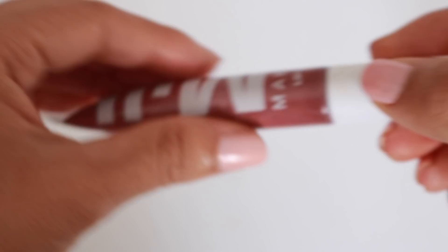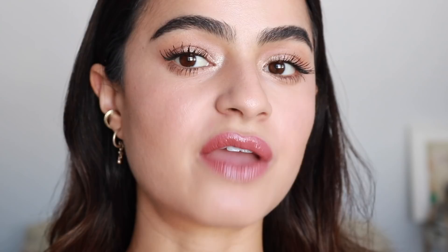This lip vinyl is in the shade Flossy, and another one I really love is called Chillin'. So this is my evening, night-out kind of lip. It's very 90s and Emrata kind of vibes to me — I feel like it's a shade she would totally rock for a night out.